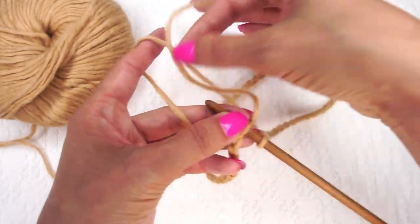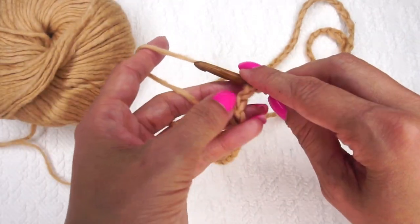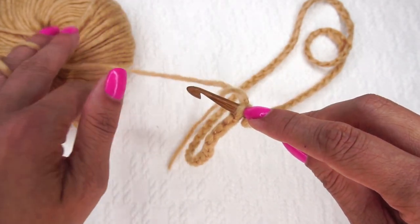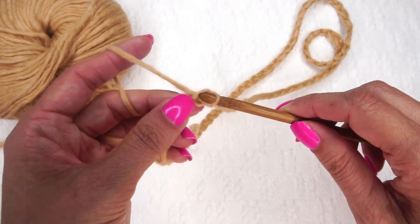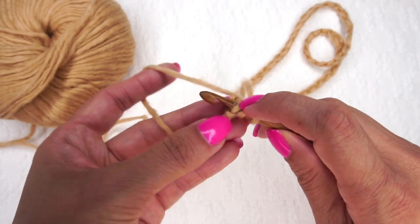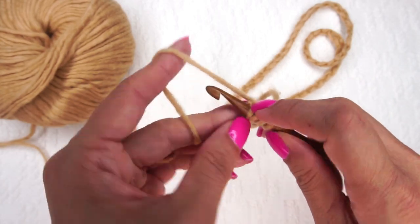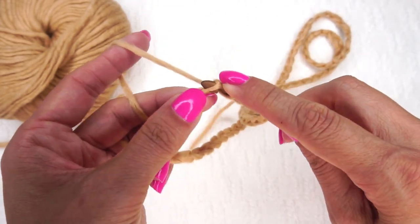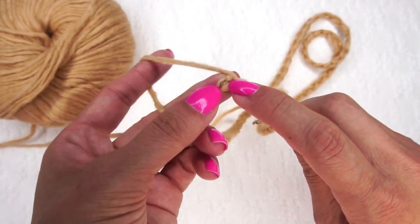Now I've got my hook inserted into that first chain — the very first one I made — and the chain is not twisted. I'm going to go through and pick up a loop in each chain all the way around, just keep pulling up loops onto my hook. All the way around, just pick up as many loops as you can fit on your crochet hook.